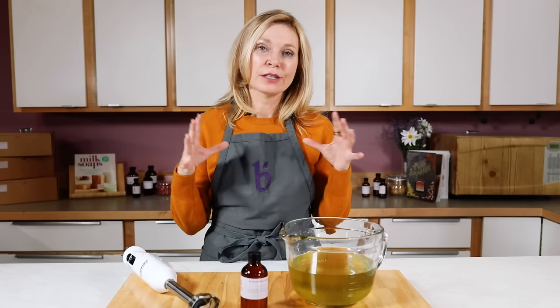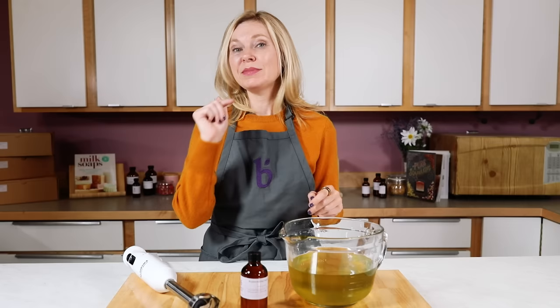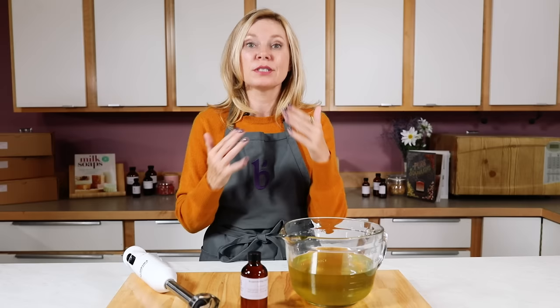Hi, I'm Anne Marie from BrambleBerry.com and in today's video I'm going to teach you everything you need to know about how to make cold process soap from scratch. Before we dive into the actual soap making process I'm going to talk a little bit about safety and science, and we're putting timestamps into the video so you can figure out what you're most interested in and go right there.